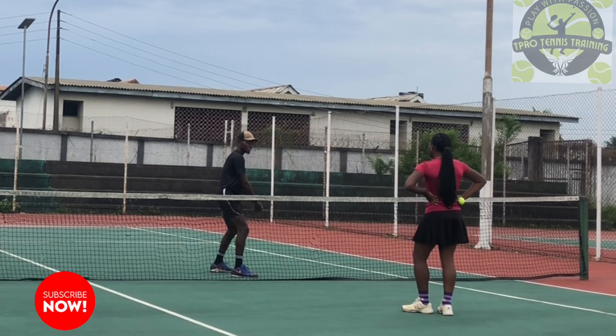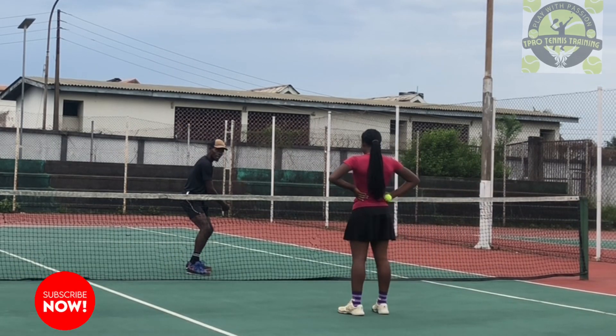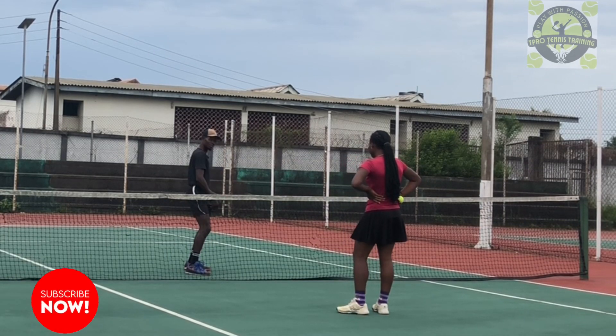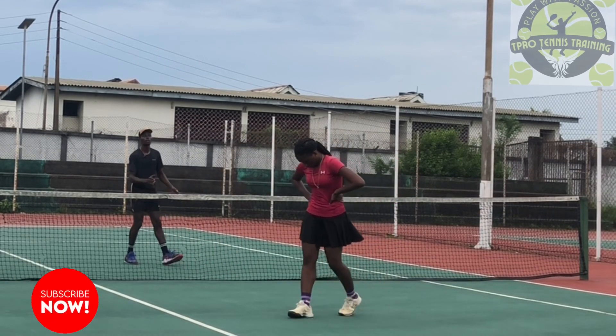If you don't use your shoulder appropriately, that downward movement is a waste. So you need to be low and use your shoulder to really transfer that power. Not enough just going down — we need the shoulder. So I want both hands to go together so you have one movement in your body.